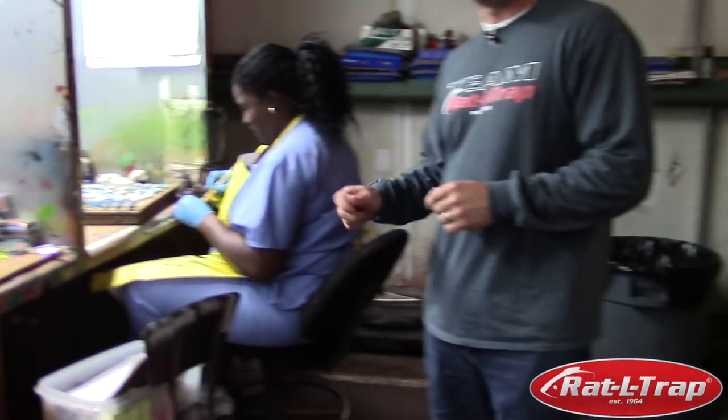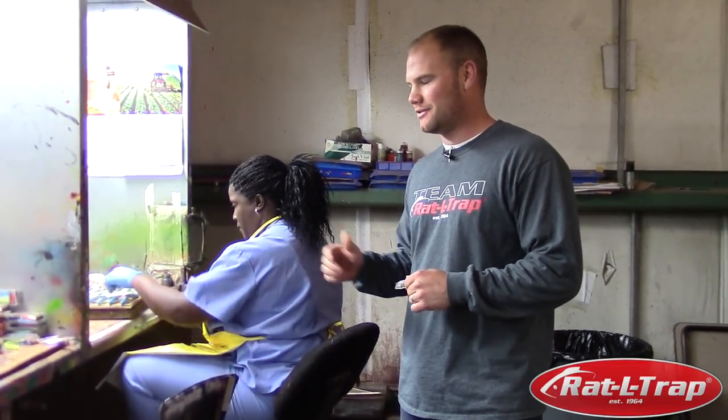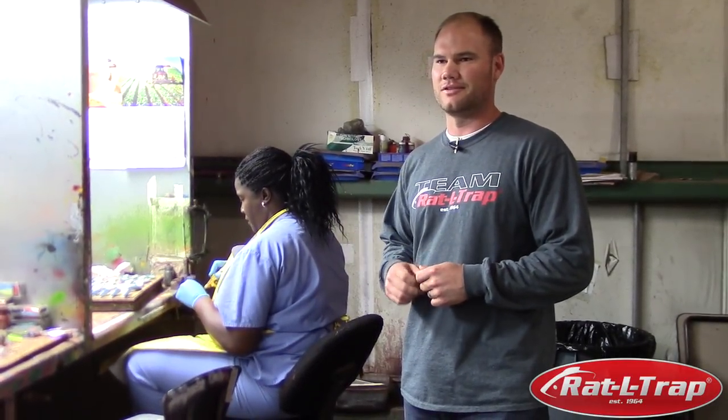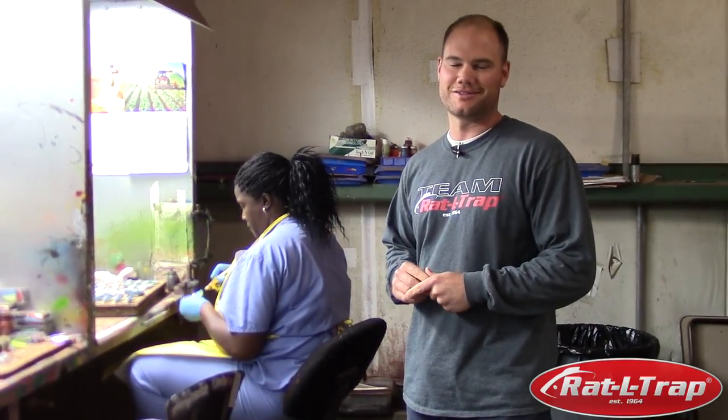This is Marilyn John. Marilyn has been with us for over 20 years now and she has an incredible amount of knowledge of the Rattle Trap color patterns and how to get them to their finish point. I would say we have over 600 SKUs, some of those with up to seven different colors within them, and she has the mixes and the recipes completely memorized — so it's very impressive.